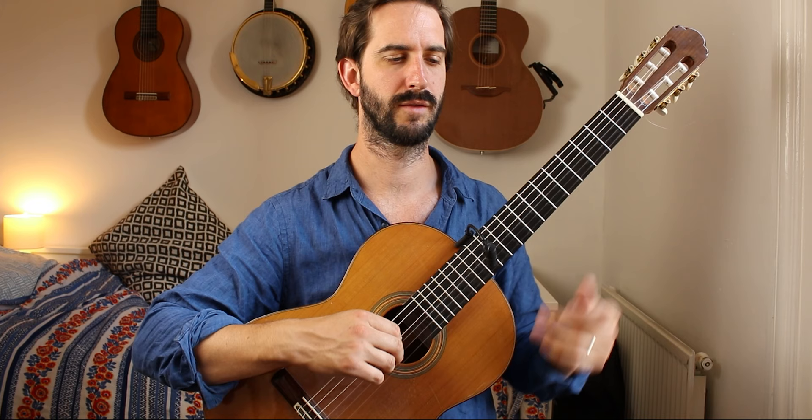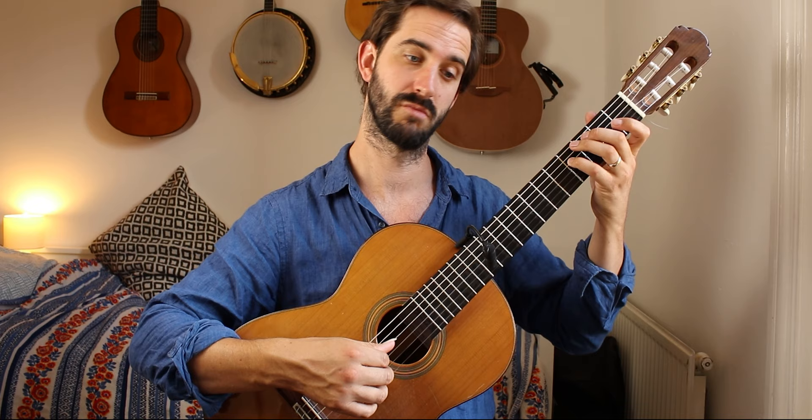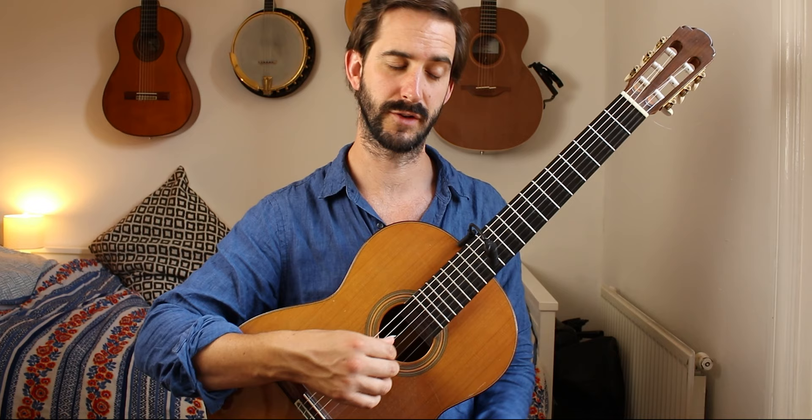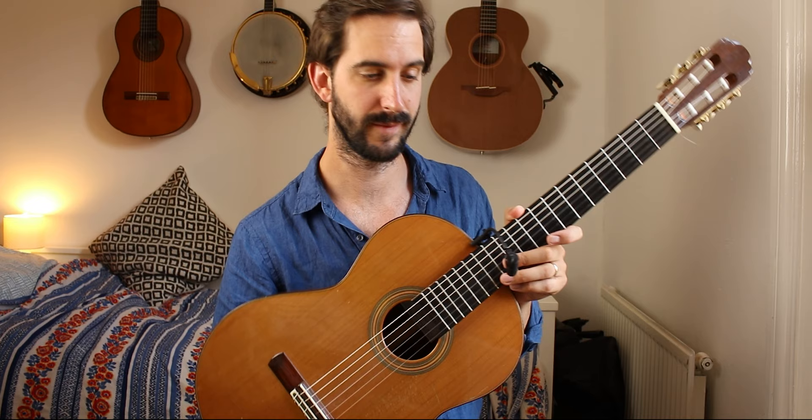I feel like it's a bit cleaner to block off the thumb notes on the third beat of the bar — like this. [demonstrates blocking] I like the sound of it ringing on; I think it sounds nice. You don't have to, but it feels harder to not have the ringing on and it doesn't sound as good to me.